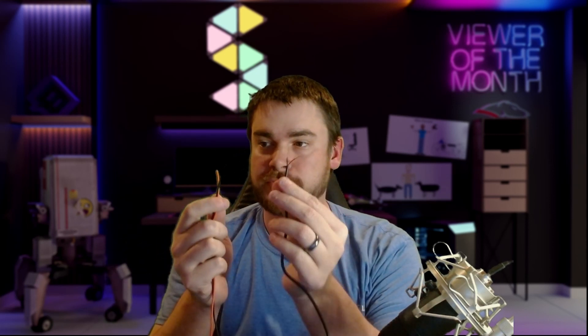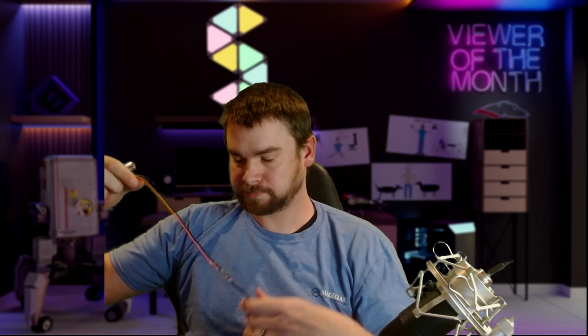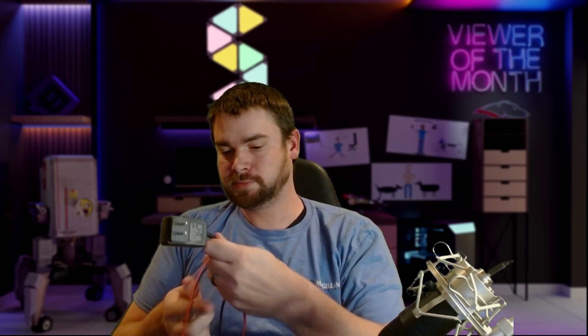Go ahead and strip the alligator clip pigtail wires as well, just like you did before. Now I have stripped red and black wires for both the transformer and the alligator clips. The final part of this project is connecting them together. I've now securely soldered both ends, so we end up with a transformer that has alligator clips on the other end.